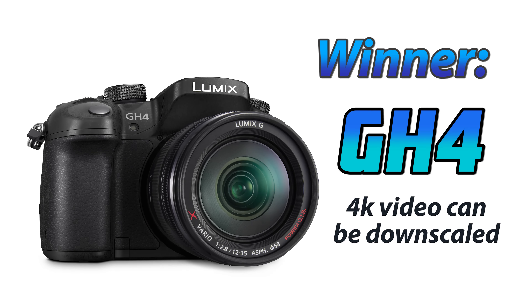Because the GH4 has minimal moray at 4K which can then be down-converted, it is the winner in our 4K moray challenge.